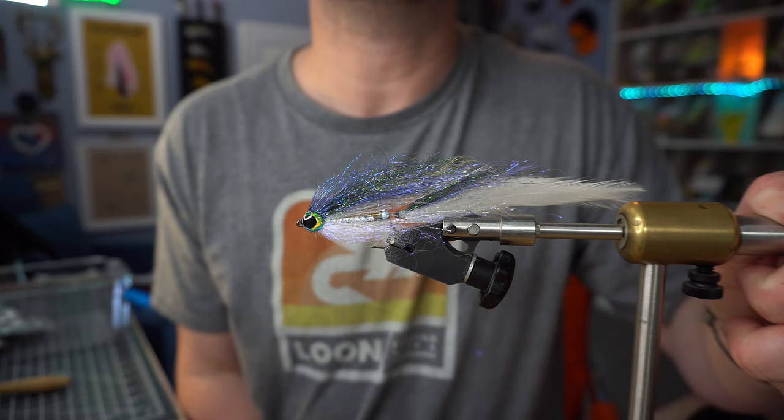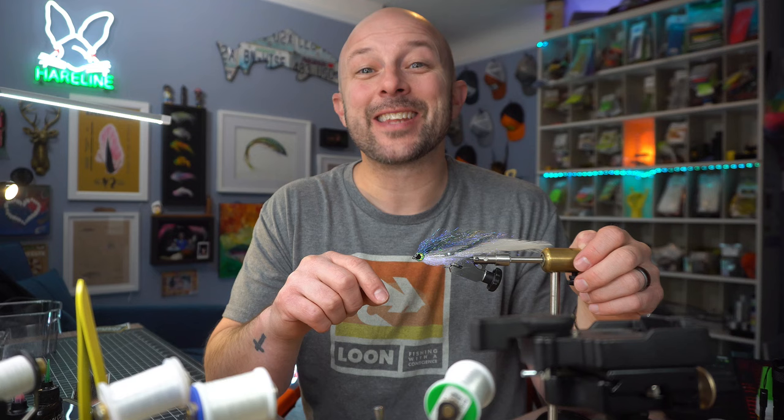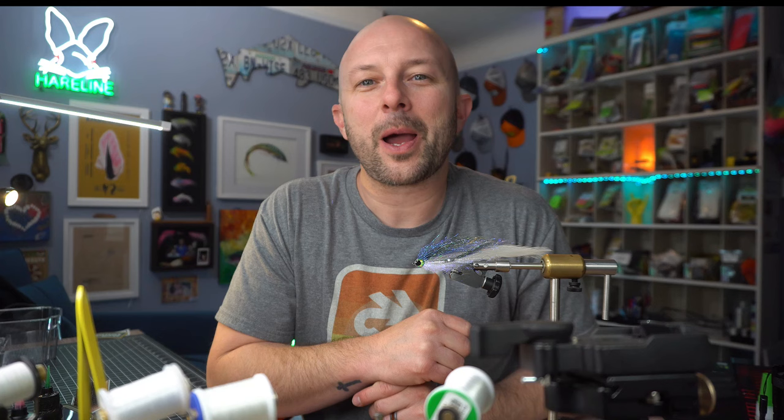And you have the finished Gallop Slick Willy. Hey guys, thanks for sticking around to the end of the Slick Willy video. We're going to give away the fly from the previous video — the random comment generator picked Mike Crook. Mike, get a hold of me on Instagram or send me an email and I'll get a care package out to you. For your chance to win this fly: like this video, comment on this video, subscribe to my channel — channel members get that many more entries. Check out the link below to become a member, and after that I'll have the random comment generator pick a random comment and send you some stuff.